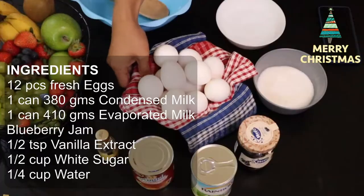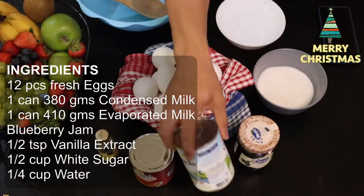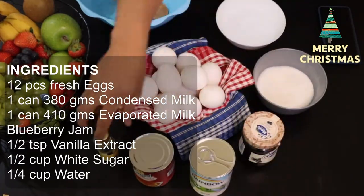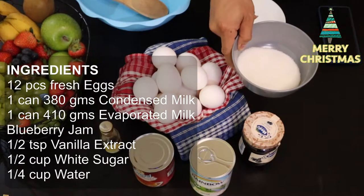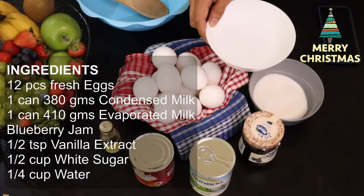Ito yung ating mga ingredients. Meron tayong 12 pieces of eggs, condensed milk, evaporated milk, and blueberry jam. Nagamit din tayo ng vanilla, white sugar — half cup of white sugar for the caramel — and one-fourth cup of water.